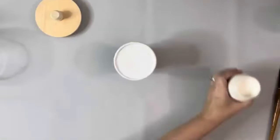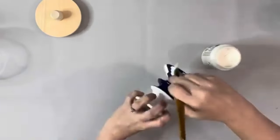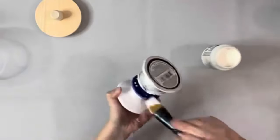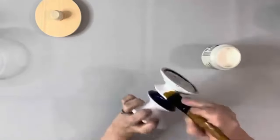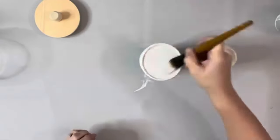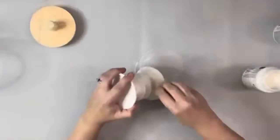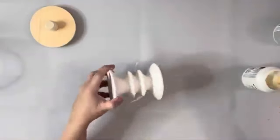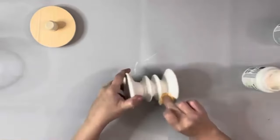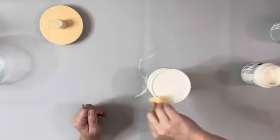I then took plaster chalk paint by Waverly and painted the entire candle holder. I've only seen these a couple times at Dollar Tree — if you can't find one like this, they have those plain glass ones that would work just fine. So I painted it one coat, dried it completely, and then on my second coat I took a sponge to apply the second coat so I did not see any of the paintbrush marks.